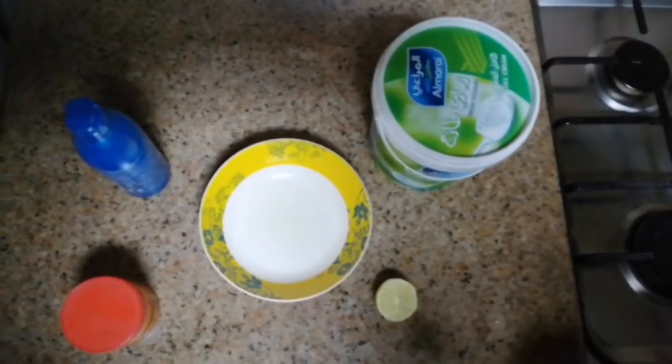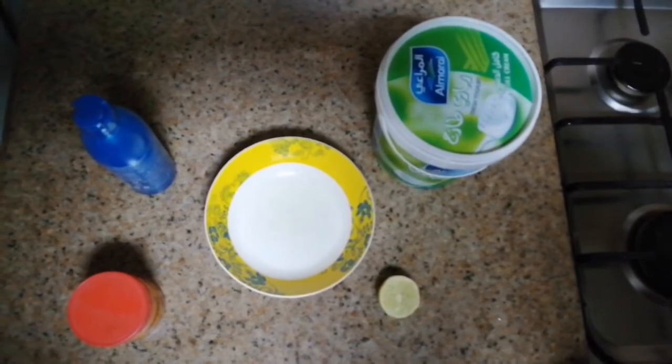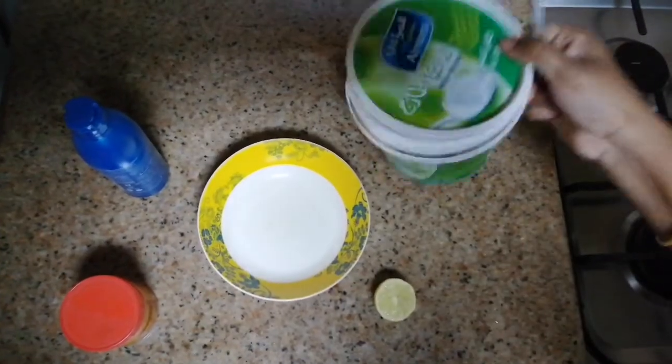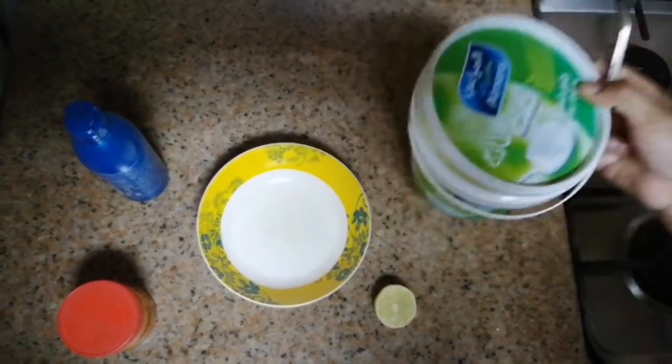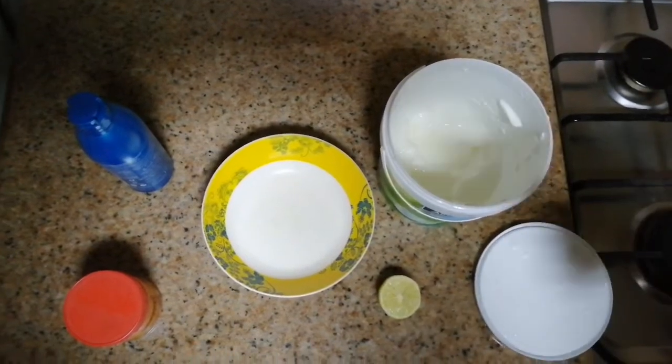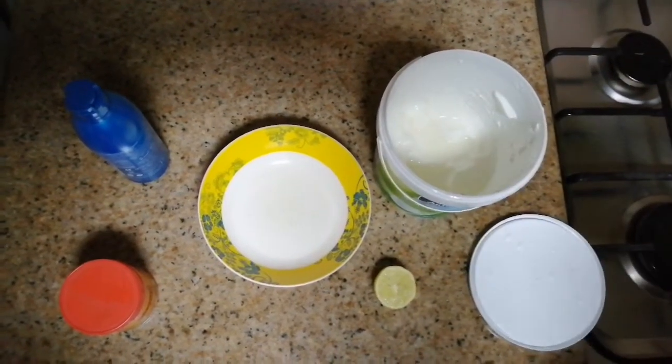I will try a good home remedy. For this home remedy, you need a bowl, lemon, curd, and coconut oil. I am using Parachute coconut oil or extra virgin coconut oil.